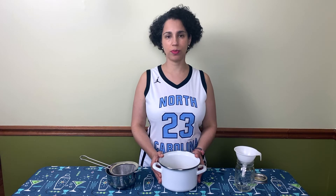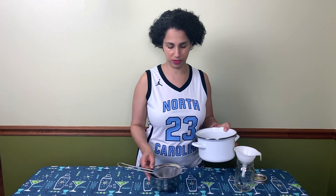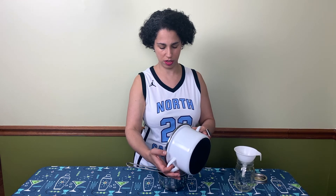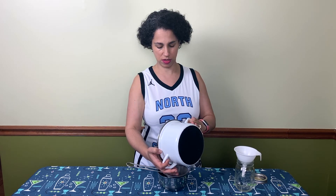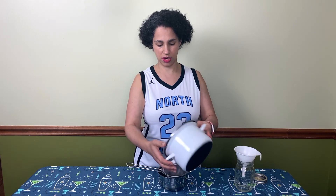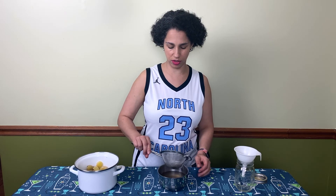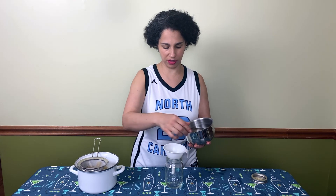We're back — our ginger syrup is nice and cool and has steeped and infused with all those beautiful gingery, spicy flavors. It smells really lovely. All we have to do now is strain it and bottle it. I'm just pouring it through a strainer, then using a funnel to put it into our bottle. We're going to stick it in the fridge — it should keep for at least a couple of weeks. I'm a big fan of mason jars for this sort of thing.